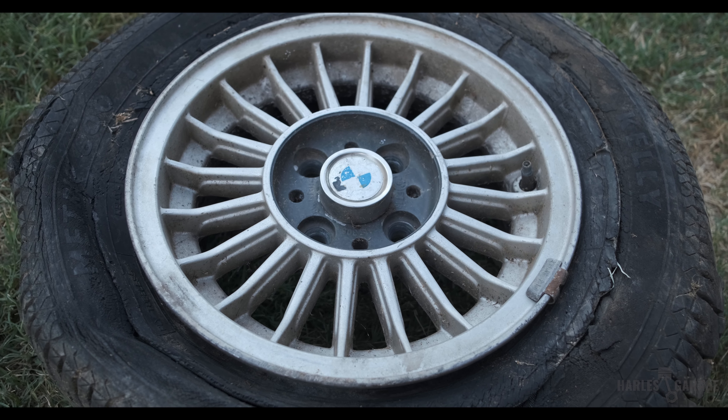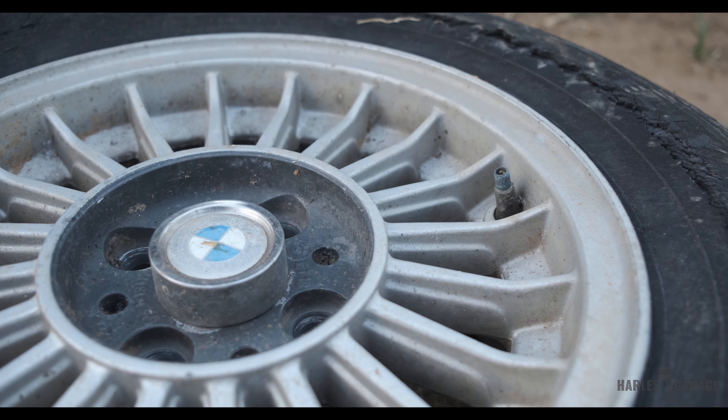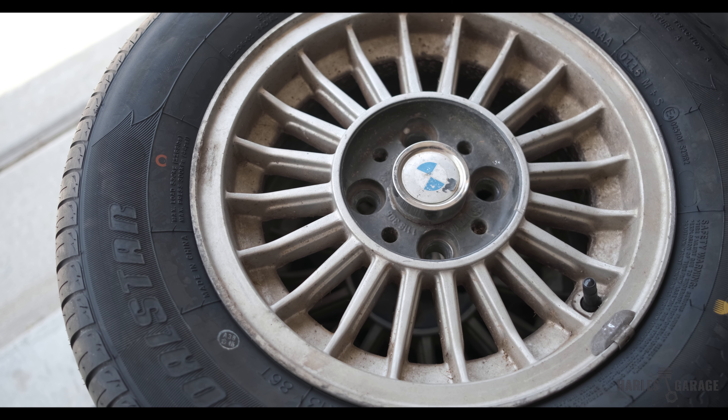With the wheels off, it was easier to see that they weren't damaged, just corroded and dirty. I then had a local tire shop fit the cheapest set of tires on the wheels so that in the meantime we can get the car up and running.